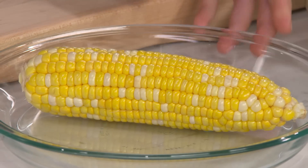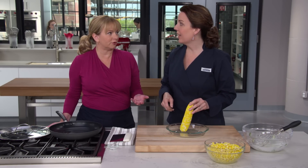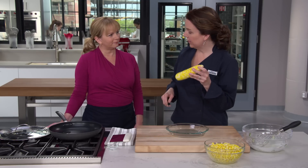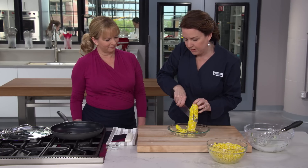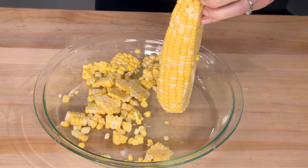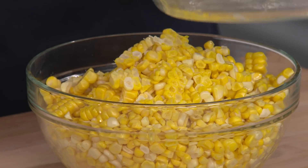Now we get to the star of the show - six ears of corn, which I'm going to cut off the cob to yield about six cups of corn. To keep the kernels from flying everywhere, I'm holding the ear base-down in a pie plate with my knife up top and just slicing straight through - most kernels go right into the pie plate with only a couple of jumpers. I'll add those to the bowl.